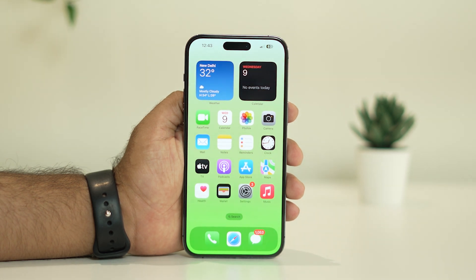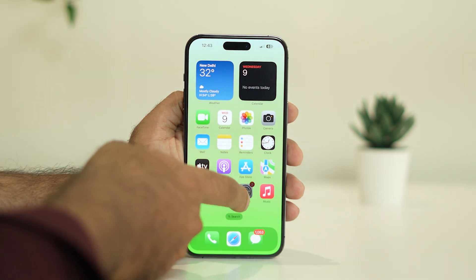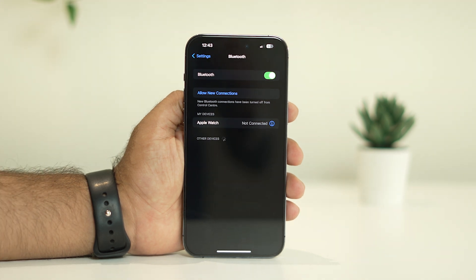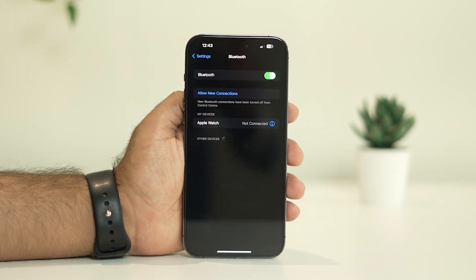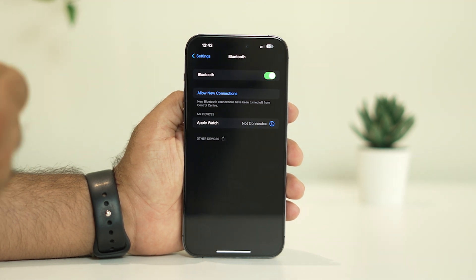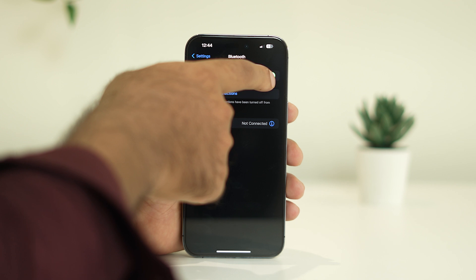The next fix is to turn off Bluetooth. Go to Settings and then go to Bluetooth. Right now the Bluetooth is turned on. I'm not sure exactly how it's related, but having Bluetooth turned on is one reason many users claim they're experiencing the microphone issue. So you have to turn it off.